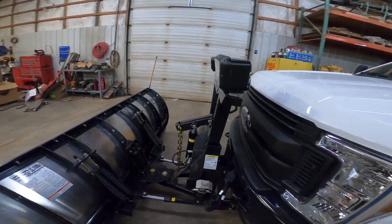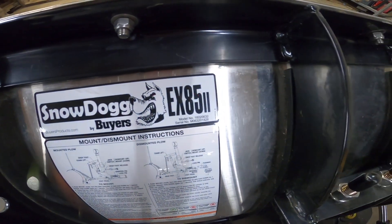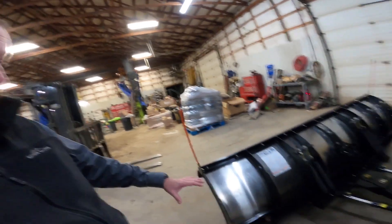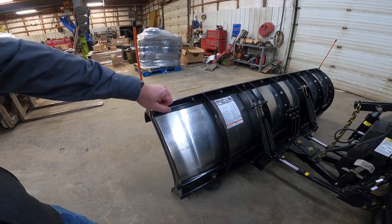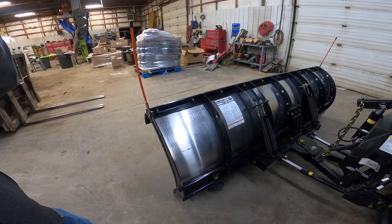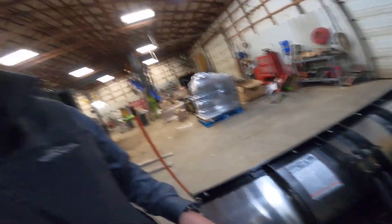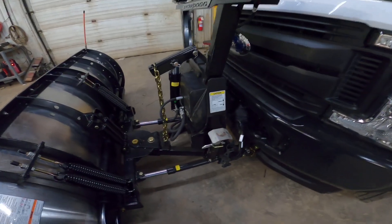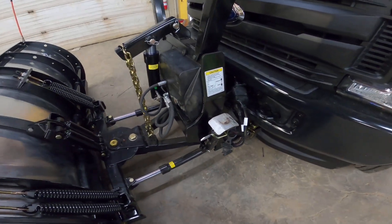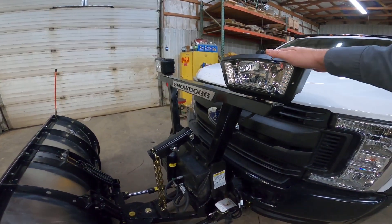This is an EX85-2 — EX being extreme duty, which means the plow's a little bit taller than an HD model. It's also the new Series 2, the updated version, and it's eight and a half foot — that's what the 85 tells you. It's got the feet on the side, which I can't stand, but it does have a few upgraded things I want to talk about up here at the top.